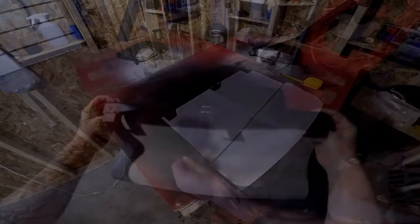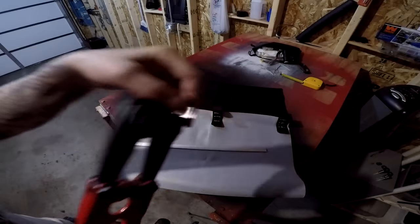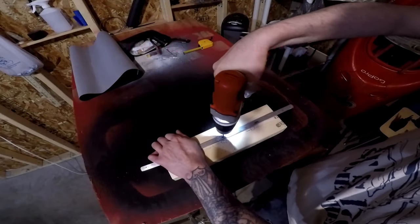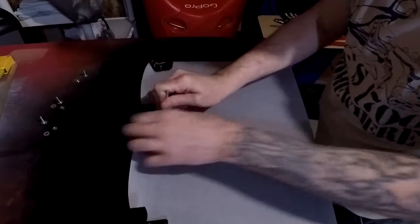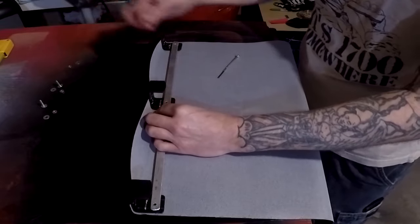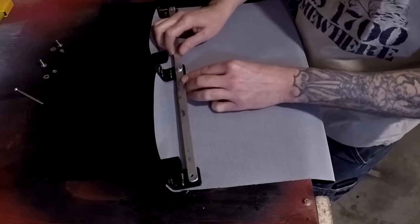With the mounts attached, I'm going to cut a quarter inch piece of aluminum at 17 inches. Next I'm going to drill a hole at 8.5 inches, then drill a hole at each end. Next I'm going to punch a hole through the vinyl using the one remaining hole on the mount as a guide.